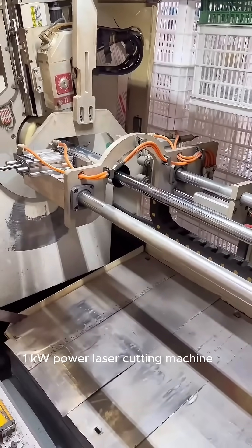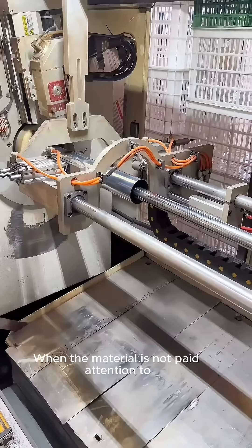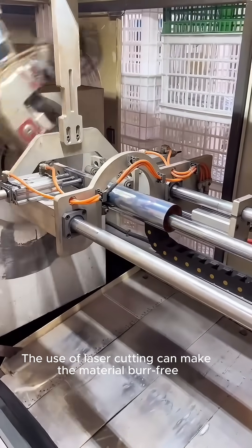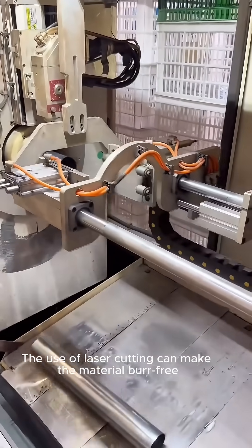engineers use numerical control to set the length of the pipe. A 1-kilowatt power laser cutting machine cuts the material when it reaches the target length. The use of laser cutting produces burr-free material with a smoother cross-section.